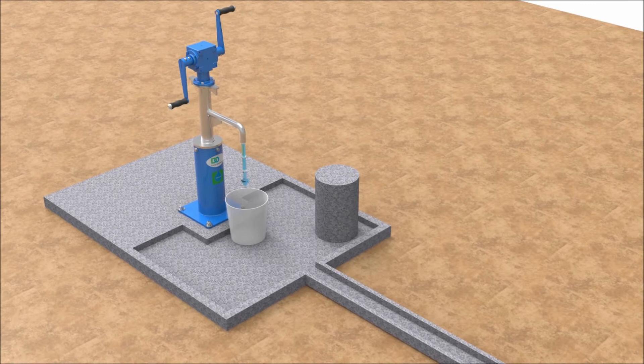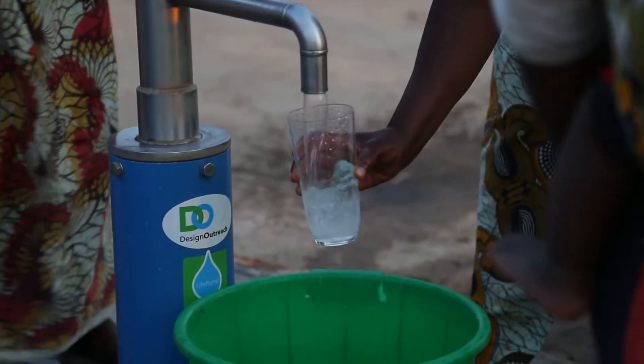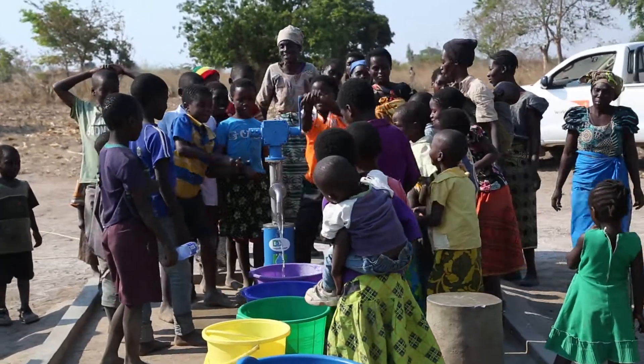Users enjoy a high flow rate of 2.5 gallons per minute, achievable even by children who are often tasked to collect water.